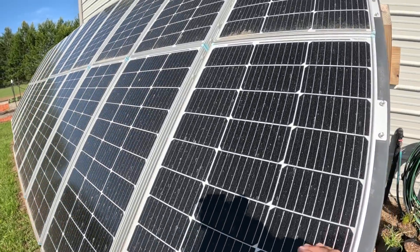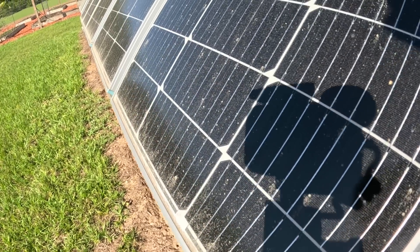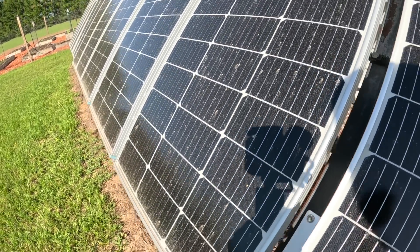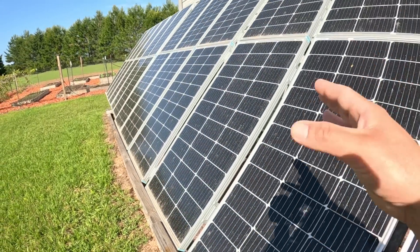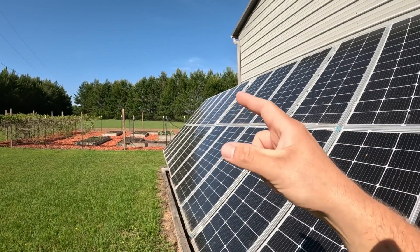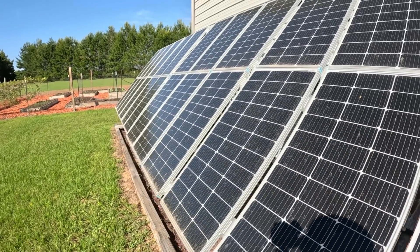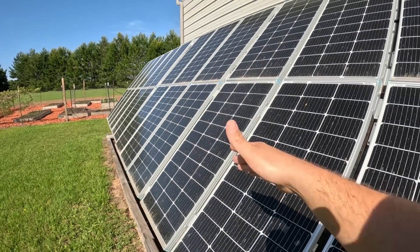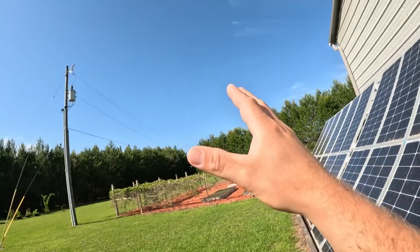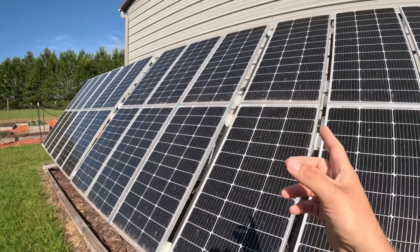We're in Florida and we've been getting tons of rain lately, but even with all that rain, look at the buildup on these panels — pollen and everything else. The rain can't even wash it off anymore; it's just stuck. Today we're going to clean these panels up. I also have to fold them away because we've got major storms on the way with a potential for hail — the kryptonite to panels. I built this system to fold up and avoid hail damage.